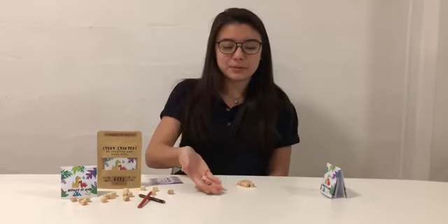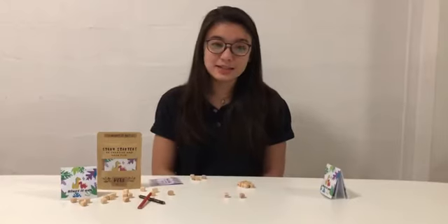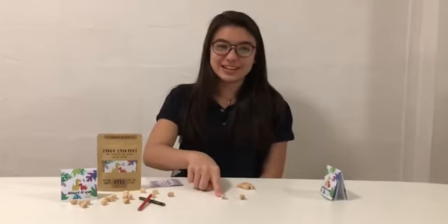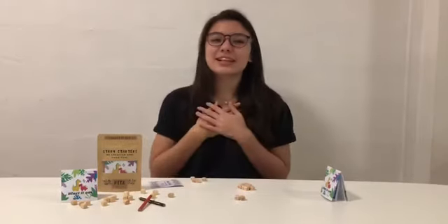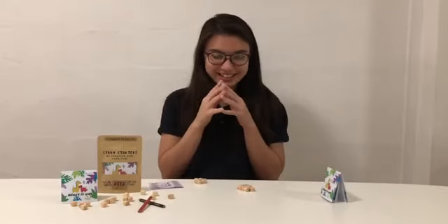Let's do another example — L and Z. I could say lazy, or a word that starts with Z and includes L in it. See if you can think of one — I don't think I can at the moment. But if I said lazy, I get to keep the dice and I'm adding up all my points.